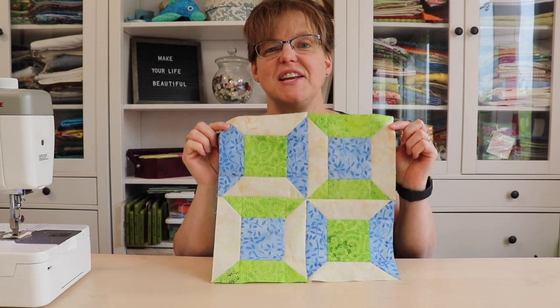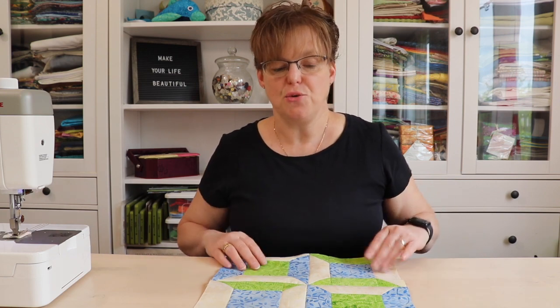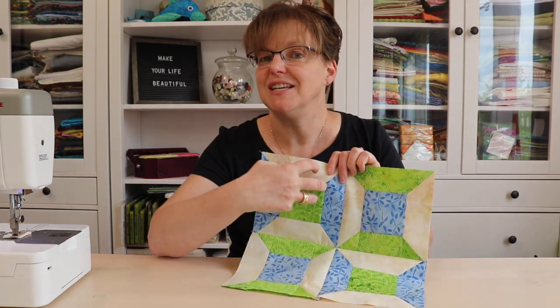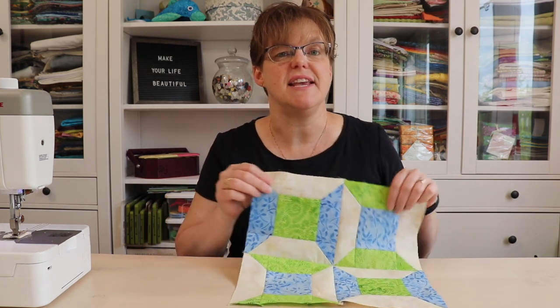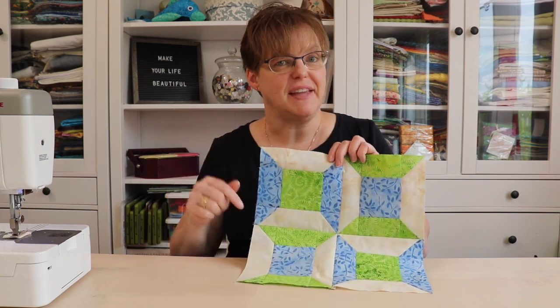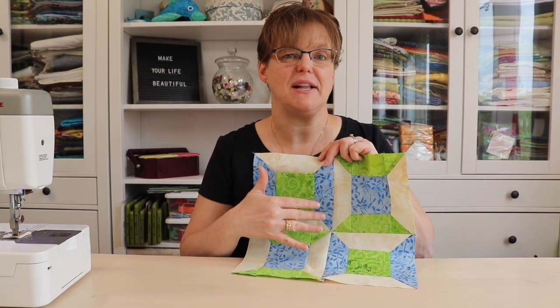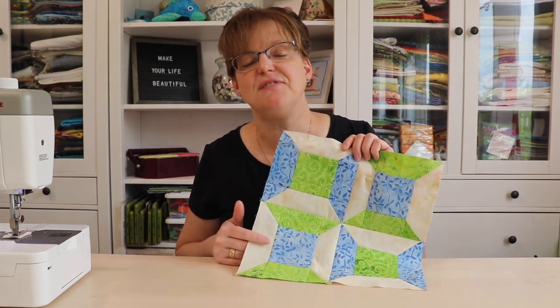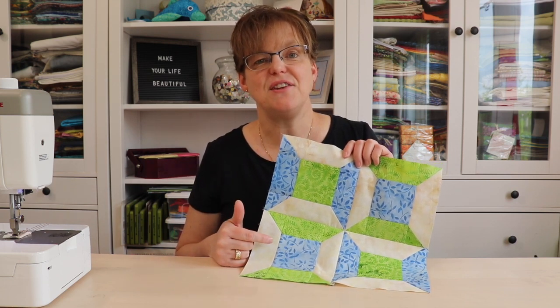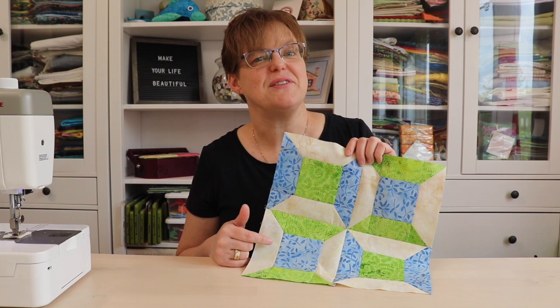Here it is — our finished double spool block! This block finishes at 12 inches, so it should measure 12 and a half inches now. You could also make a quilt using just the six-inch version for a six-inch block. If you'd like to see this block embellished with embroidery, check the link below — I have a version with hand embroidered embellishment. There are many ways to embellish this block or use different color combinations; it's very versatile. Have fun using this block in your next quilting project, and for more tutorials and inspiration, check out evenastudio.com.